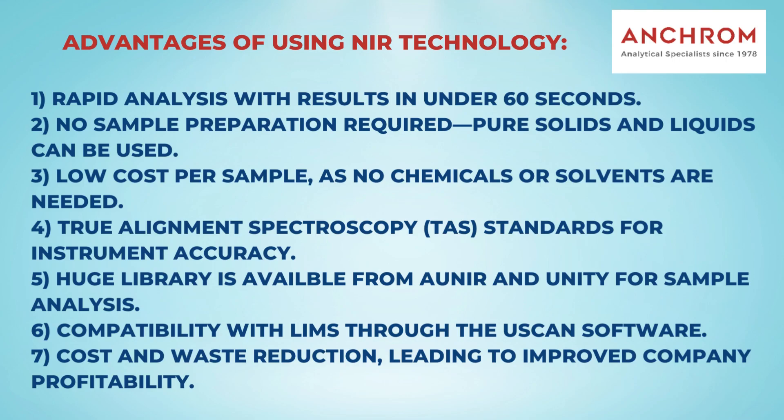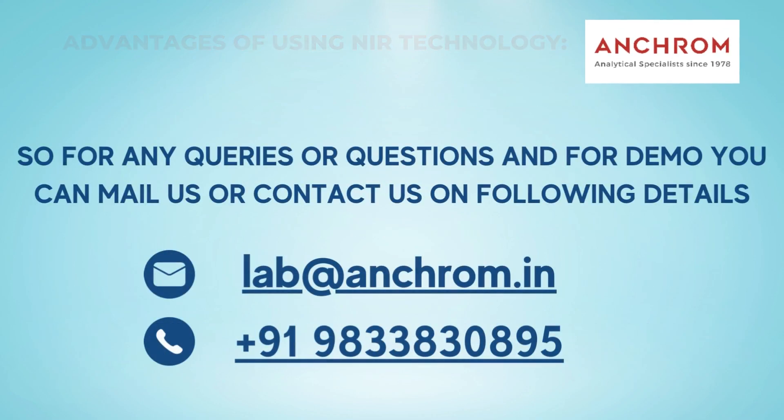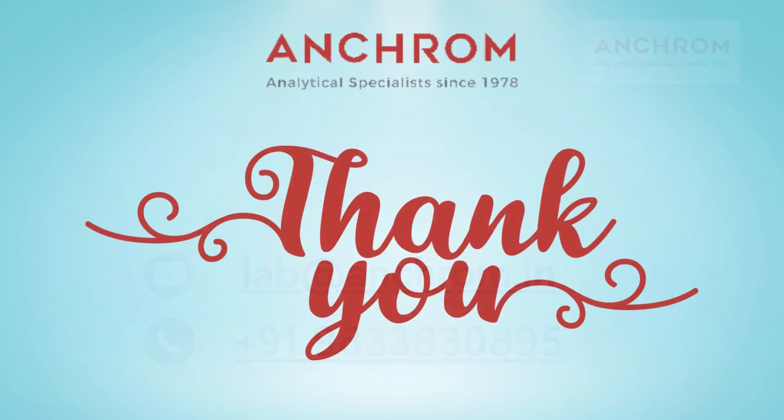With the NIR SpectraStar, you can achieve efficient and reliable analysis while streamlining your processes and achieving cost savings. For any queries or questions, and for a demo, you can mail us or contact us on the following details. Thank you.